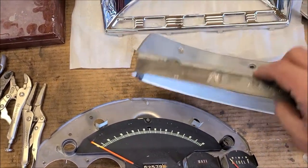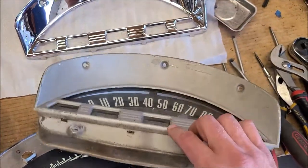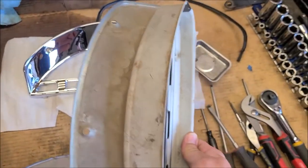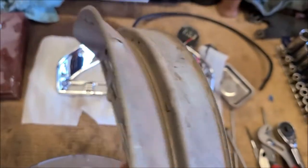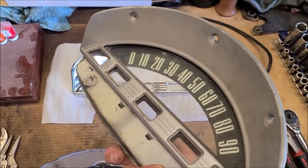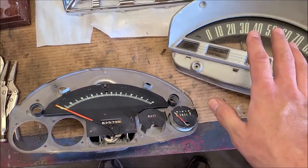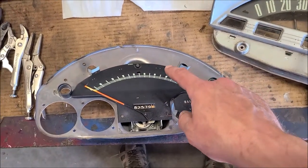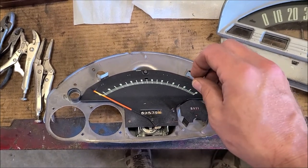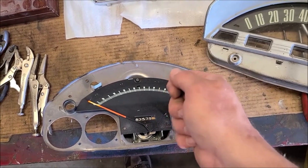I'm going to have to take this next piece out, which has tabs on each side. That should expose the tabs that hold the front bezel on. This is similar to the last one I've done — I did the one for my '65 Cornet — and I learned never to touch the white on the black, it's like powdery and just starts smearing.